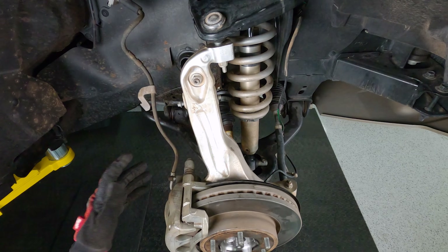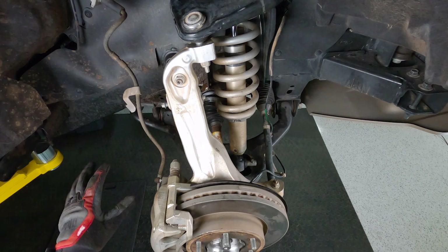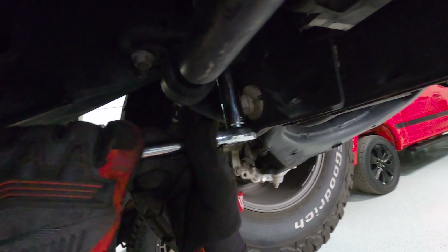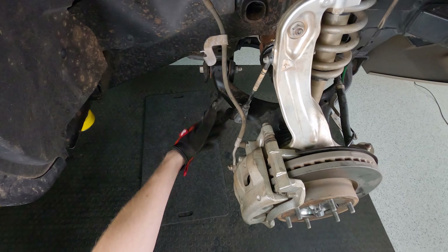To get the axle out I'm going to need to get the whole knuckle out of the way, which means undoing it from the upper control arm and undoing the axle nut. But before that I'm just going to cut these zip ties off, get some slack in the ABS lines, and take these brackets off for the brake line so we've got some room to play, and then we'll start tearing that apart.